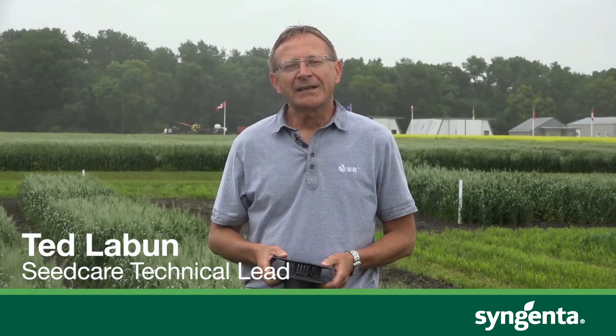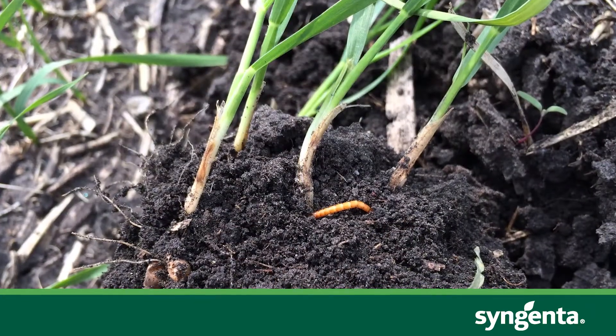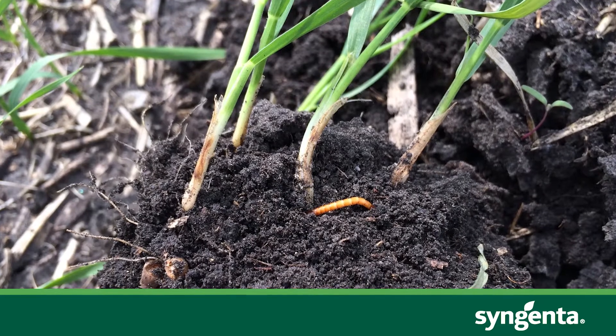When we talk about wireworms, it's probably one of the most challenging insect pests that we deal with in the prairies — challenging in the sense that it's very difficult to diagnose, very difficult to see and find. Syngenta has been looking at how we can develop some diagnostic tools to help farmers determine what the risk level is for wireworms.